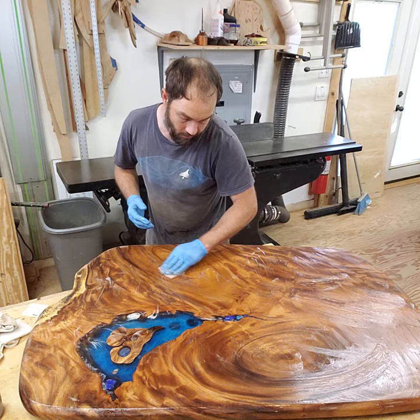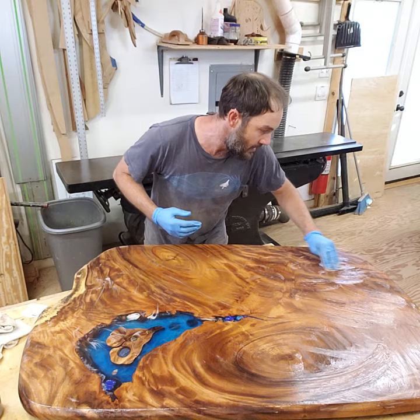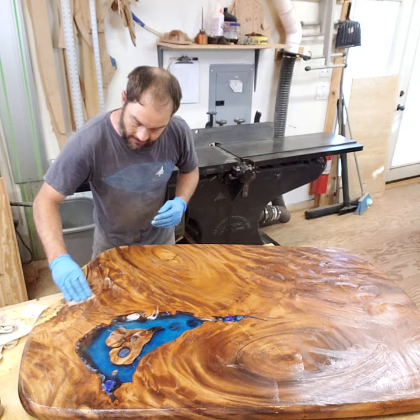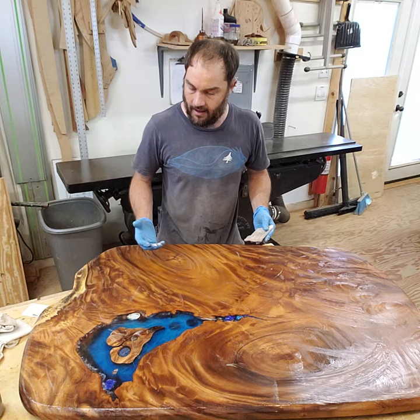You can really see it when you dry out your rags afterwards — the ones you've wiped the finish off with. I drape them over the trash can and they conform to that shape and dry hard. So it's clearly doing its thing. I've had boiled linseed oil finishes that after seven days I'm not sure they're dry. Sometimes I question whether straight oils are actually drying.